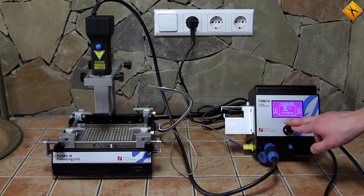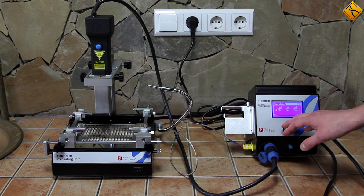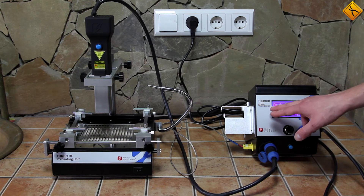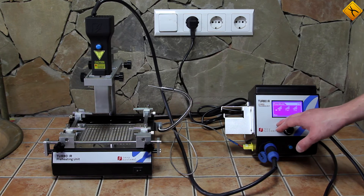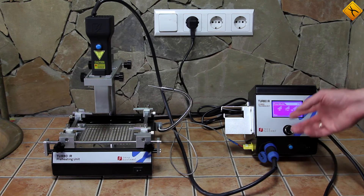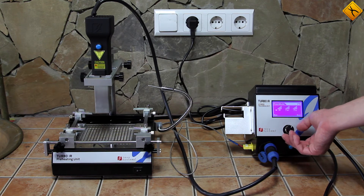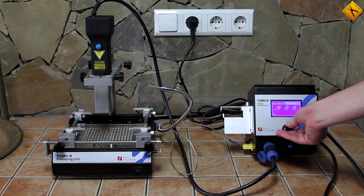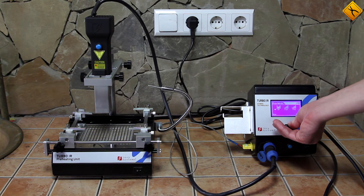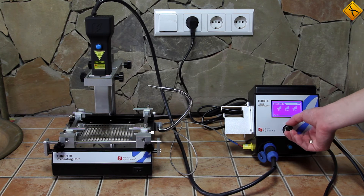Free mode is next. There are also three options that we can choose here. These options are: intensity of the infrared emission, hot air gun power, and preheating unit power. In order to adjust them, you need to press, hold, and then turn this rotary encoder. All of these parameters are measured in some unknown units from 1 to 5. Unfortunately, we do not know what the absolute values of those units are.